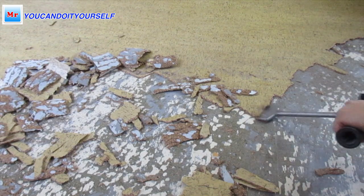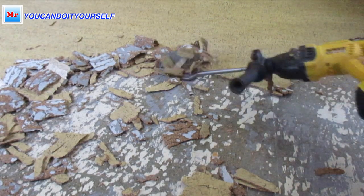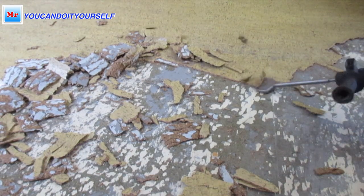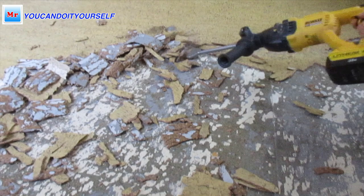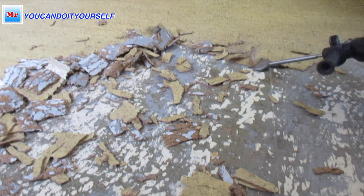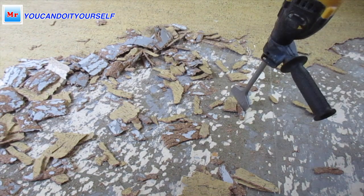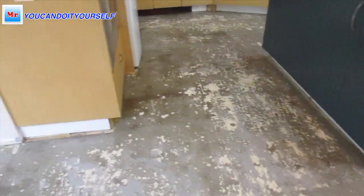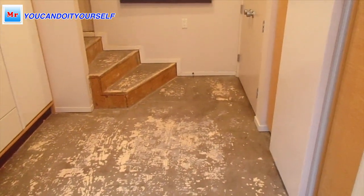You can also use it to remove ceramic tiles as well. You can see how it works. I used four five-amp batteries for this tool — one battery is charged while I'm using the other. You can see the white spots on the floor — that's the wood subfloor. The dark spots are the plenty patch that the previous installers put over the floor.